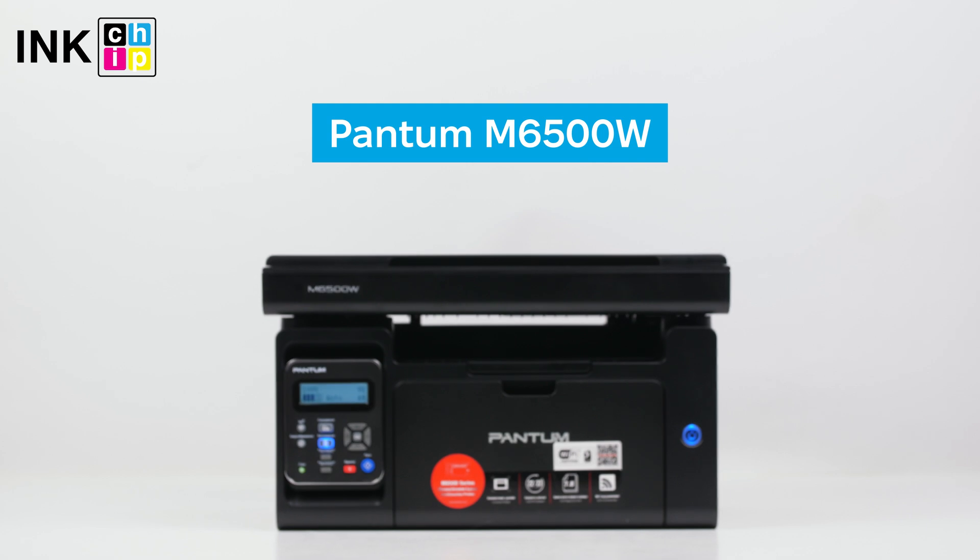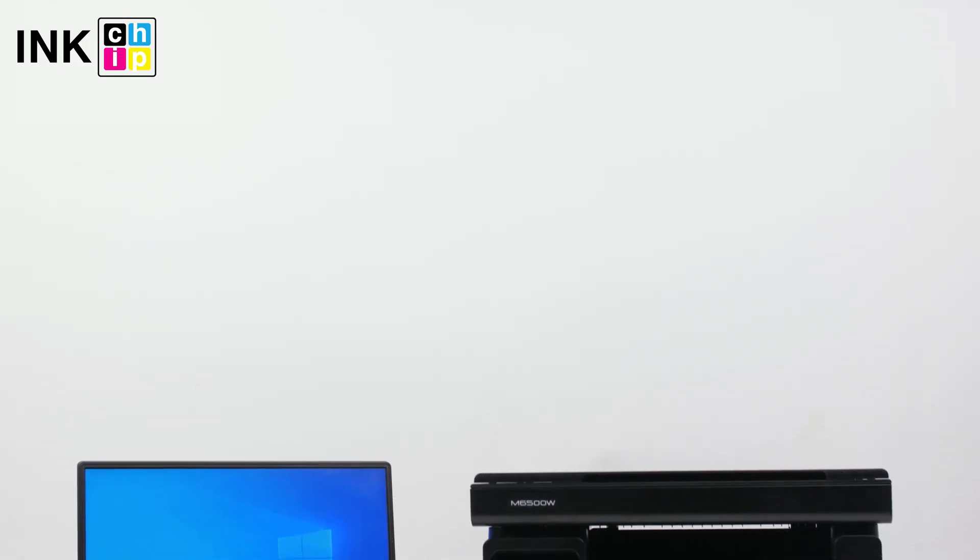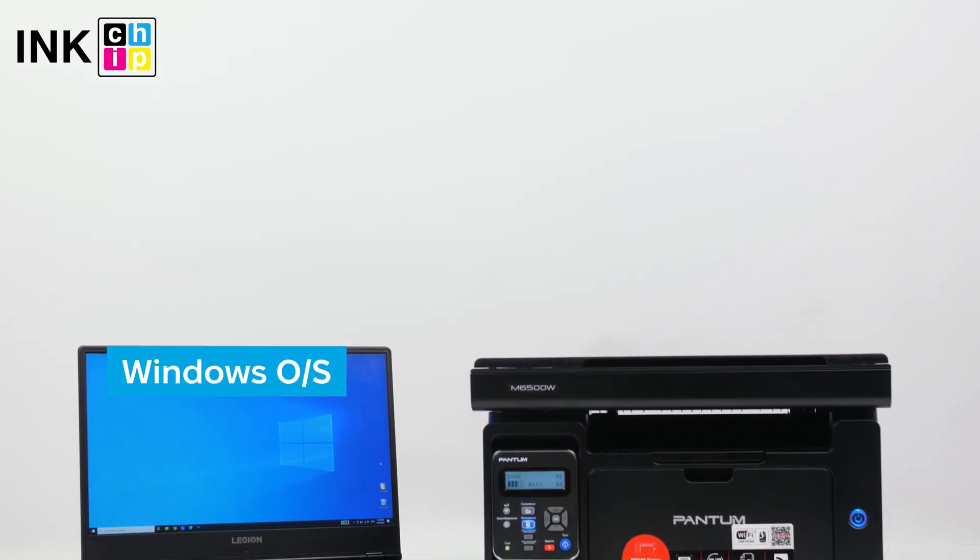How to upgrade the firmware of your Pantom M6500W All-in-One Printer to chipless. To complete this task, you'll require a computer running the Windows operating system.